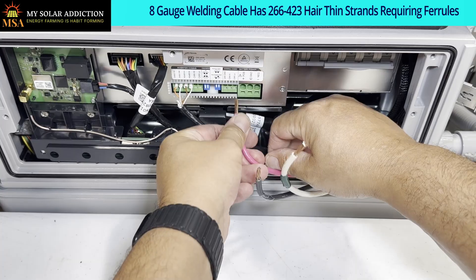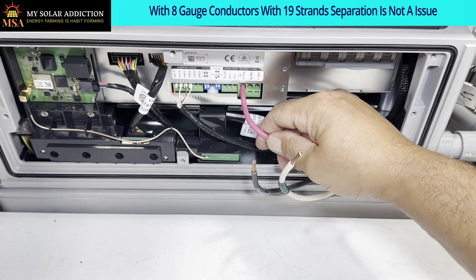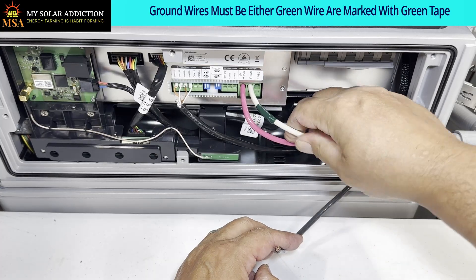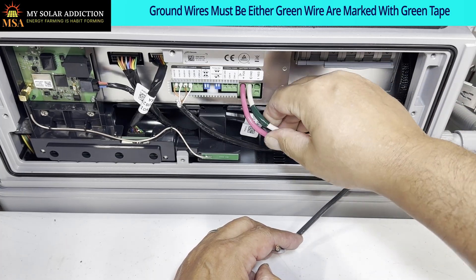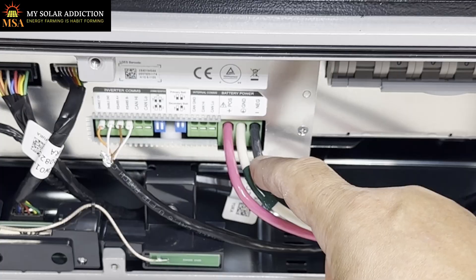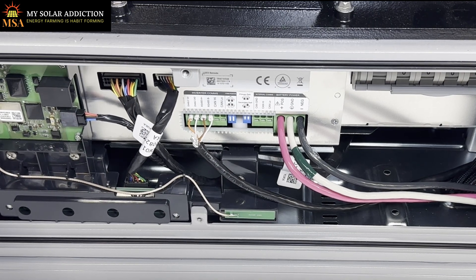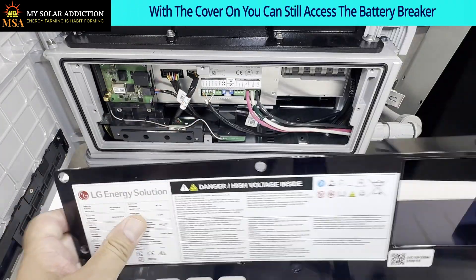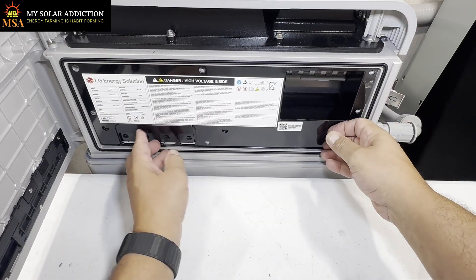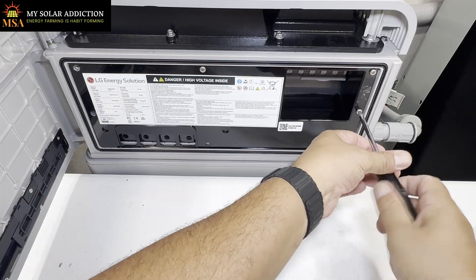It's not going to be a problem - we're not going to have separation of strands. Let's get this one in first. Do a pull test and it's working fine. That was our positive. Here's our ground - I'm using a white wire with green tape on it so we know it's a ground wire. Then negative, positive, ground, negative going to the inverter. We've got our communications, so we should be good to go. Now we're going to put the cover back on with the six little screws and close her up.